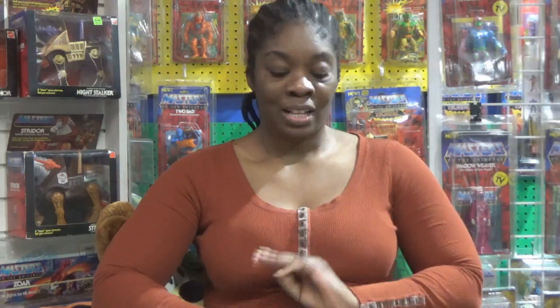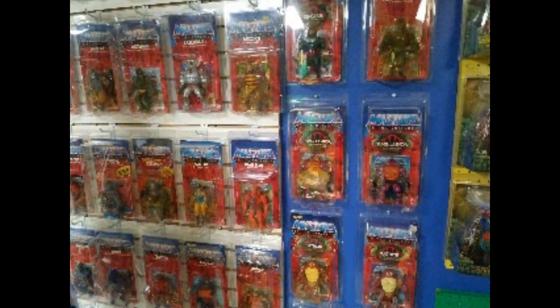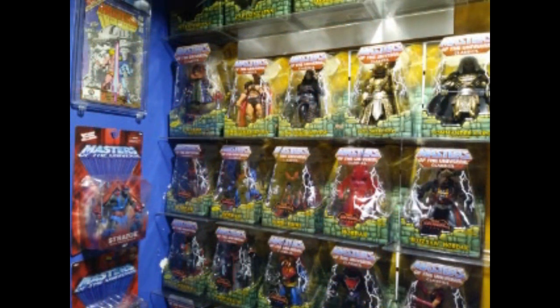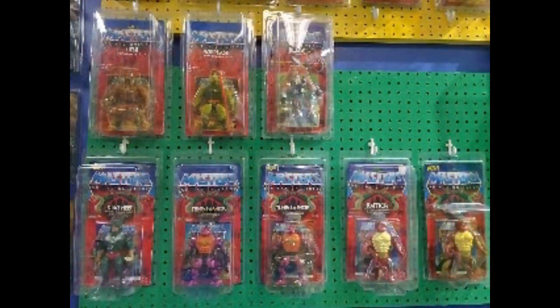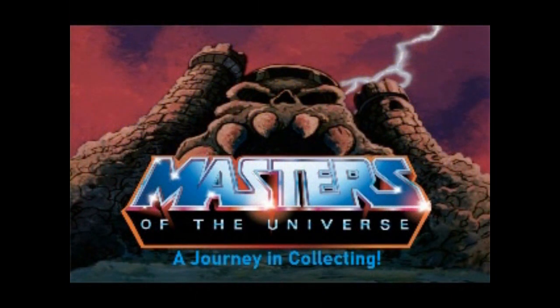Hello again. I know it's been a long time since we've done the journey through the Masters of the Universe. Today we're actually going to add three items. So let's see what we're adding today. We are the Masters of the Universe.